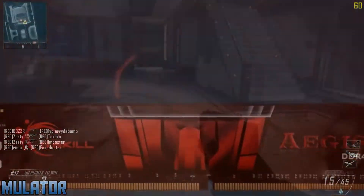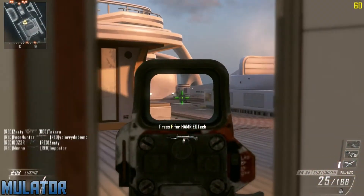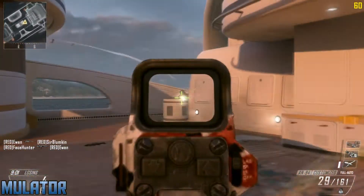For the RAM, I chose the G.Skill Aegis 8GB set for $30. This is an 8GB set clocked at 1600MHz which is a pretty standard clock speed for DDR3 RAM. 8GB is a perfect amount for gaming and you can do some video editing with this amount as well.